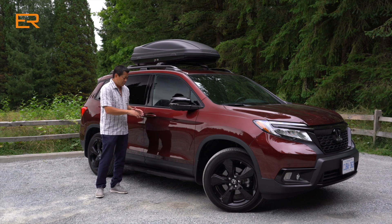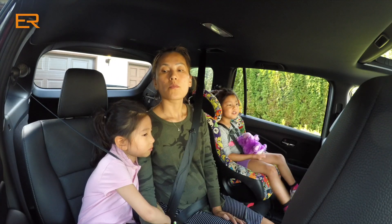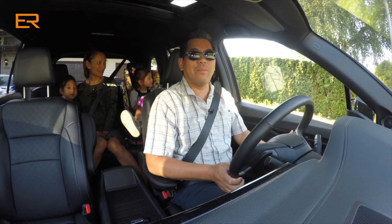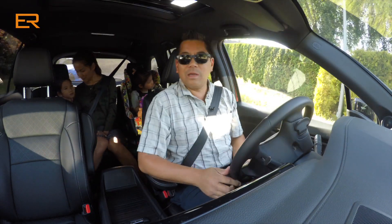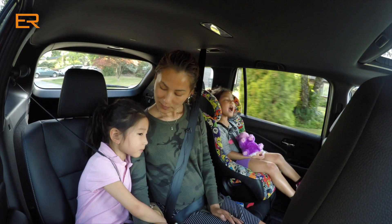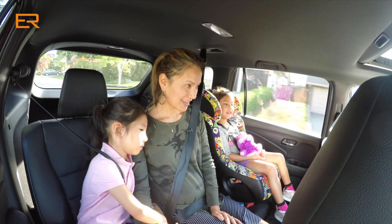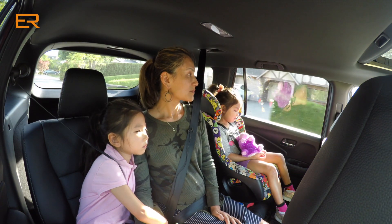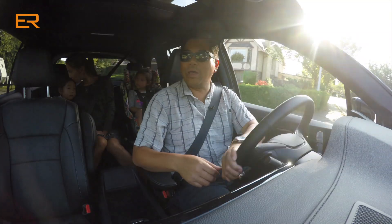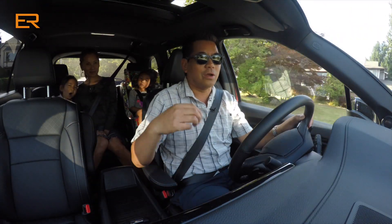I would probably choose different running boards or eliminate them altogether. We're going to piano class — still summer break, so we have the family involved in the review again. So we are in the Passport, and the first thing you'll notice is Cynthia is in the back seat. The girls really like that when there is a vehicle big enough to accommodate that. How is it back there for the second row, Cynthia? Lots of room, really spacious.